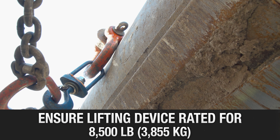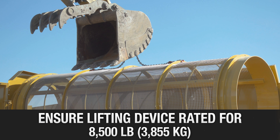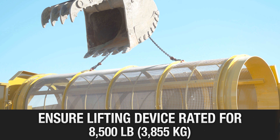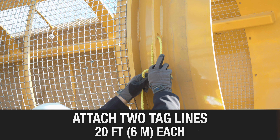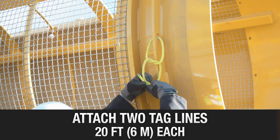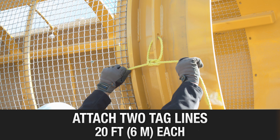Ensure the suitable lifting device is rated for 8,500 pounds. After setting chain leg lengths, take up the slack in the lift chain assembly. Attach two 20-foot long tag lines, one on each end of the drum, through holes in the front and rear drum rings.